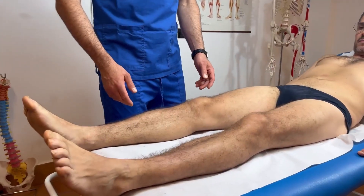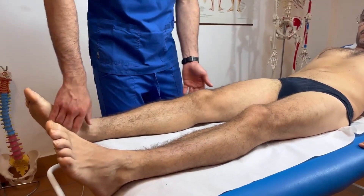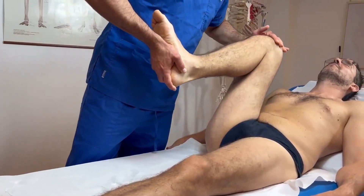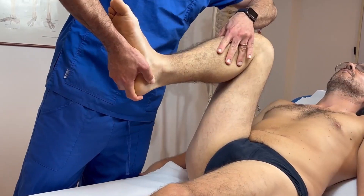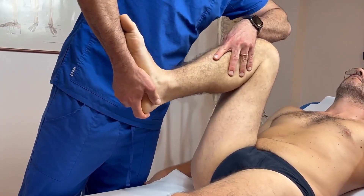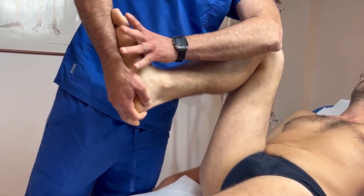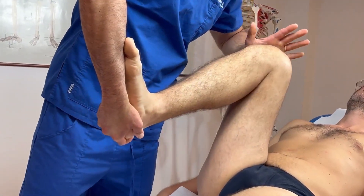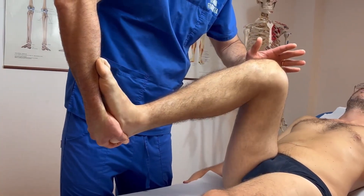We begin with the patient in supine position, lying face up with the knee extended. We flex the hip and the knee, then internally rotate the tibia, firmly supporting the foot on our forearm. With the other hand on the knee area we push medially — that is inward — bringing the knee into extension.